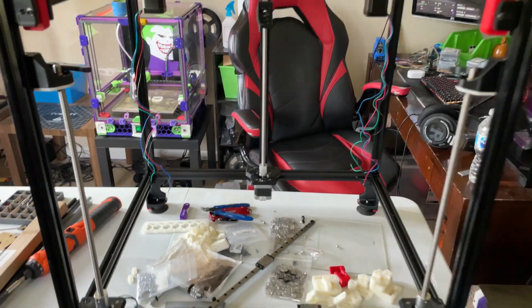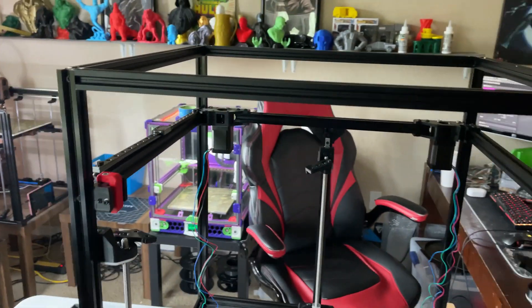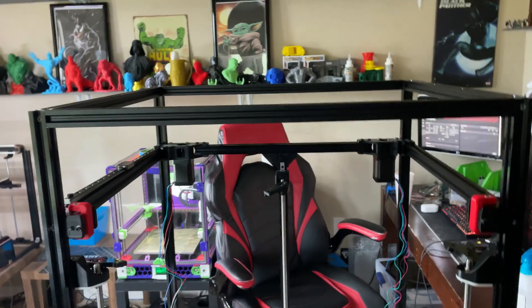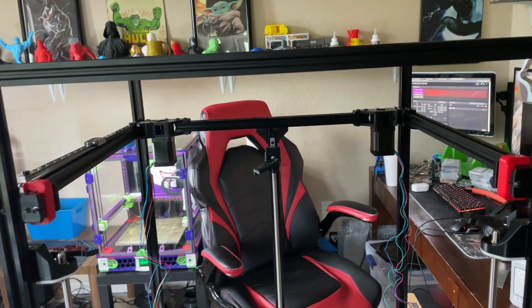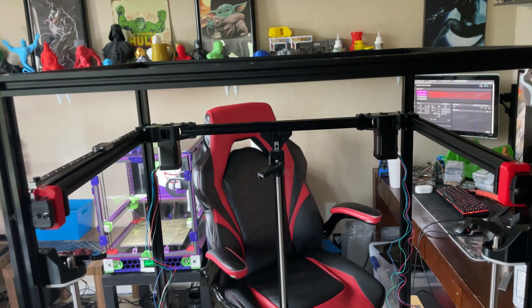Anyway, sorry about that. Let's get back into it. So this is an X5SA and I'm converting it into a Voron Trident. The reason? Because it's easy, it's fun. It's fun to take a printer that's meant to be one thing and turn it into a whole other printer — an even better printer.